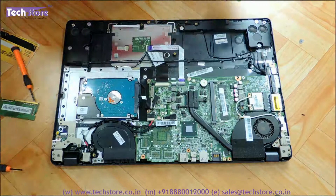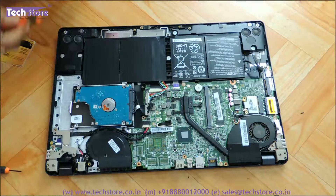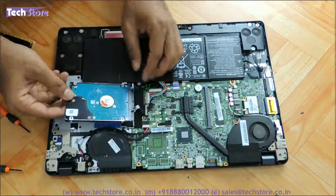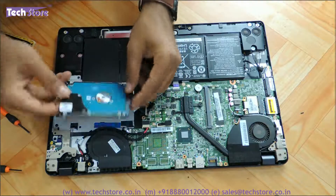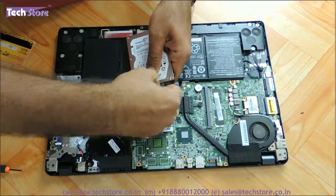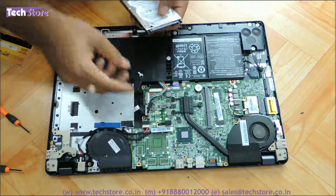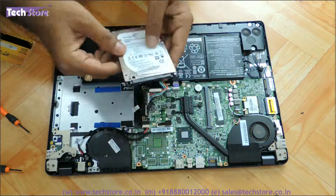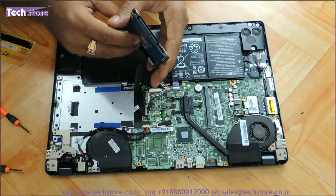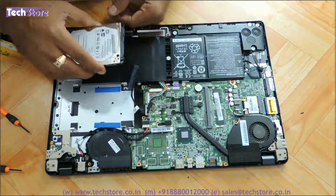Now let's start with the hard drive. The hard drive is very loosely kept here and the connector just comes out. Take another SATA hard drive — the laptop can be upgraded up to 1 TB. You need a 2.5-inch SATA hard drive, and you can fit it back inside and upgrade the hard drive.